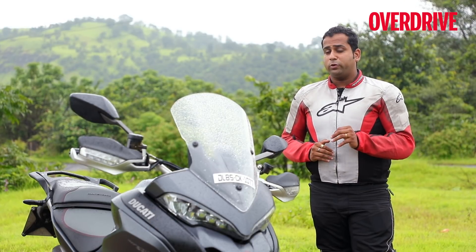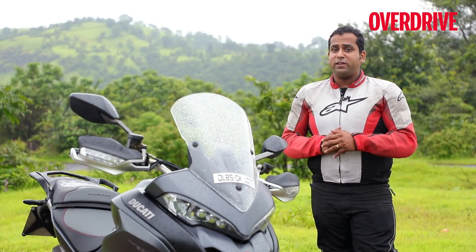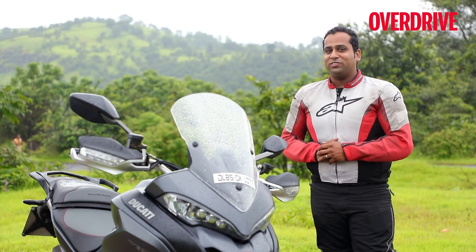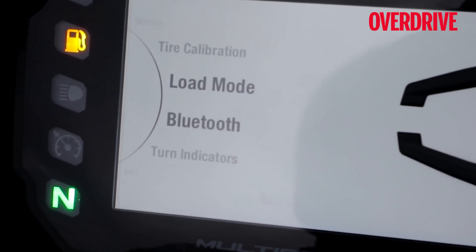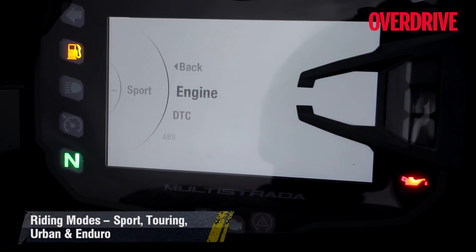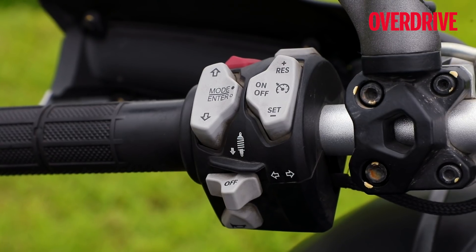A big addition to the 1260 is the inclusion of a bi-directional quickshifter which works precisely at all times. On the rider aids and electronics front, Ducati has also revised the controls and switchgear, making them friendlier to use, and that's besides the fact that there's a new, crisper-looking instrument cluster which looks really nice. The colours of the TFT display are even brighter now and it offers more information than before, but the good thing is you can read it all on the go with utmost ease. Scrolling through the many options is easier now as well, though at times you do need to keep scrolling for longer. Accessing the preset suspension settings is a quicker affair too, thanks to a dedicated switch on the left side of the handlebar.